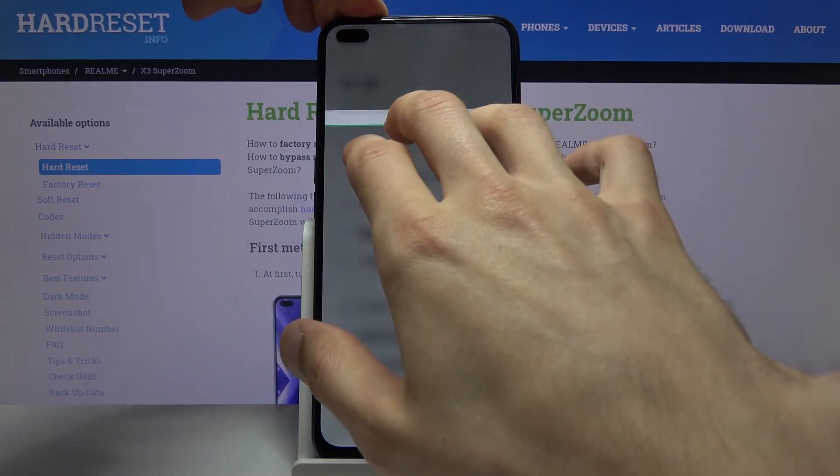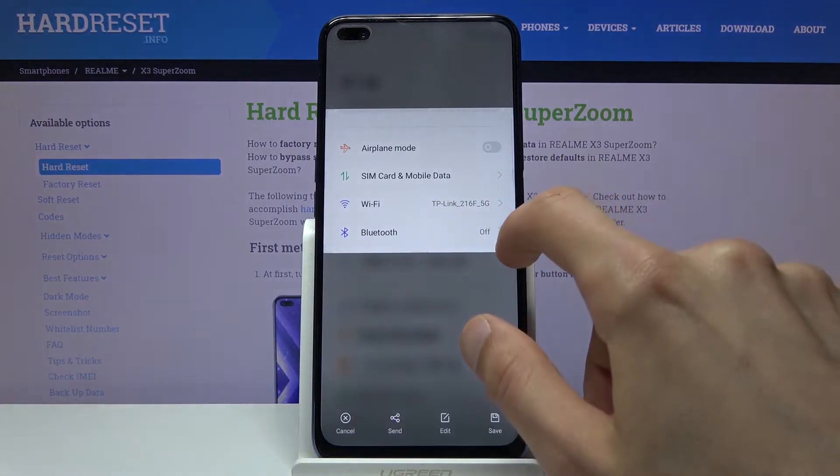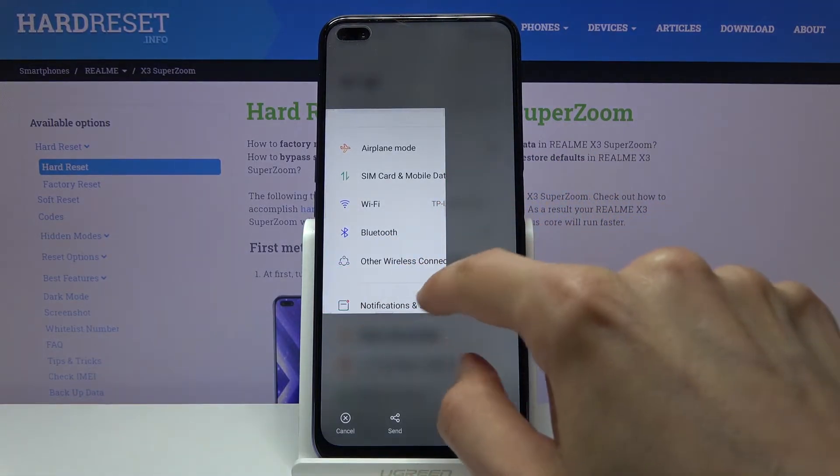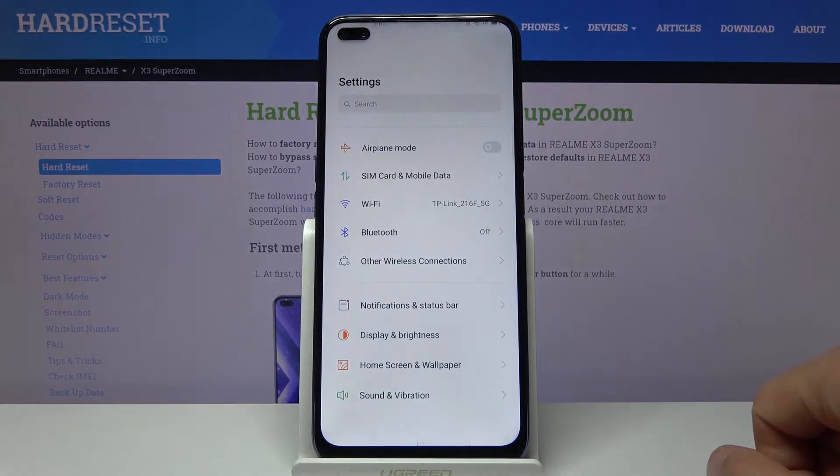Once it disappears — there we go — three-finger hold, and you can see it made the selection gray. From here you can grab the edge and simply resize it. Once you're satisfied with whatever is selected in the box, just tap on Save.